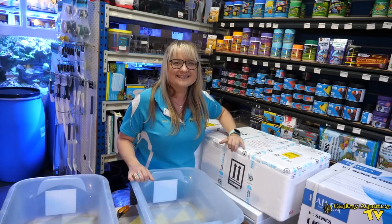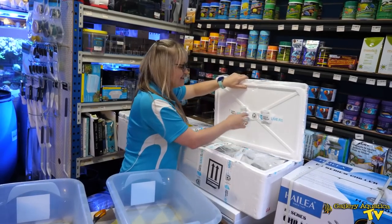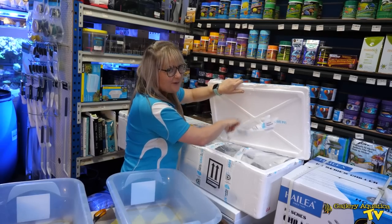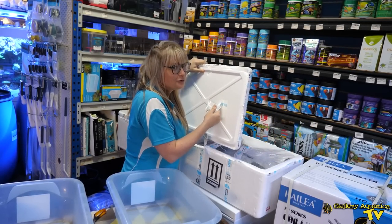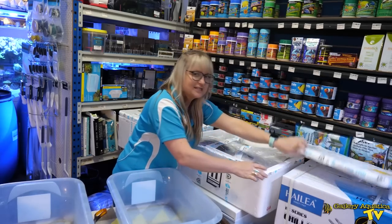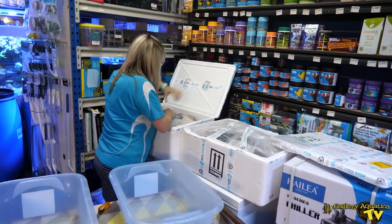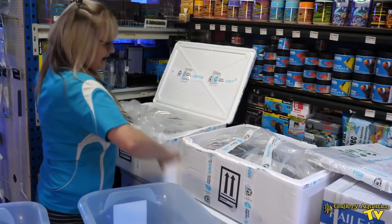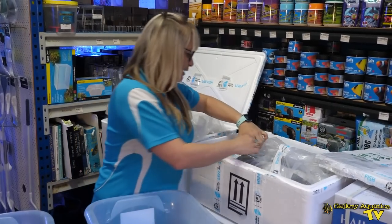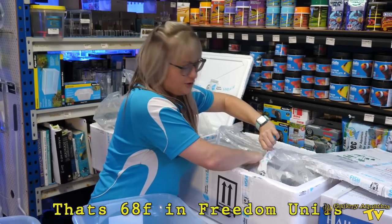Let's see what's inside these boxes. First up, straight away you can see these fish are very well packed. These heat packs are actually still really warm, which is a very good sign.